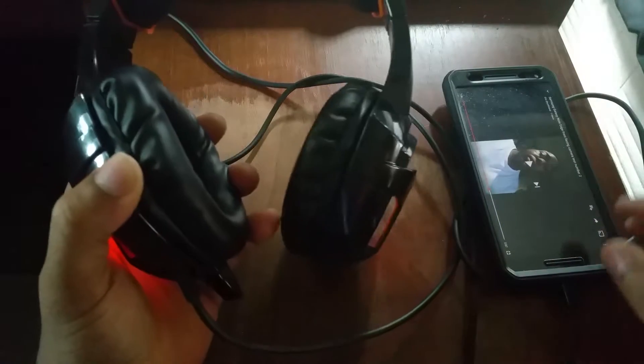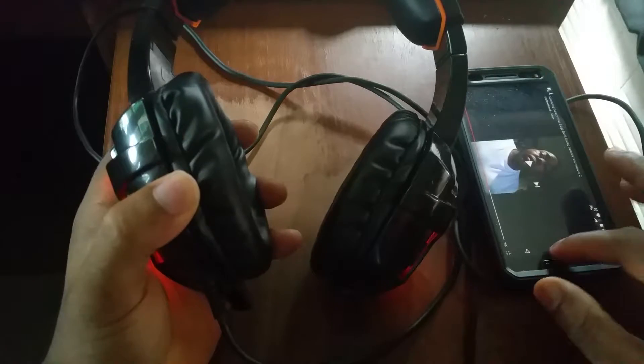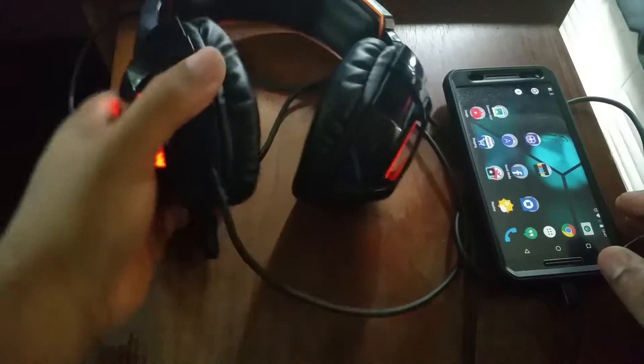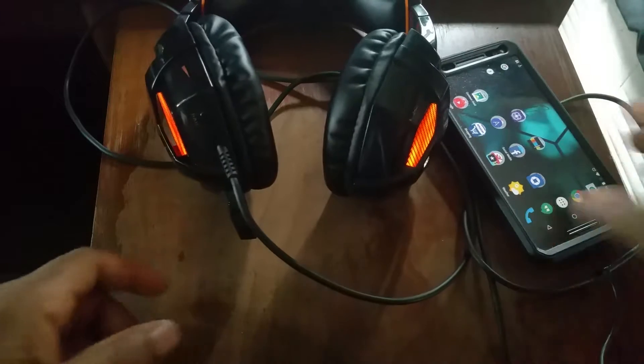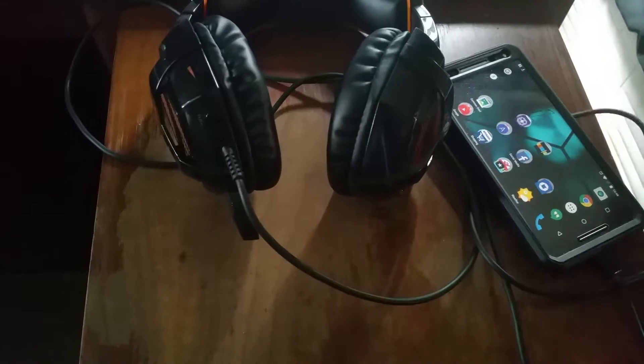I just wanted to demonstrate that little feature — that's the only reason I had my smartphone and the adapter out. When you unplug it, it powers itself off, which is pretty cool.